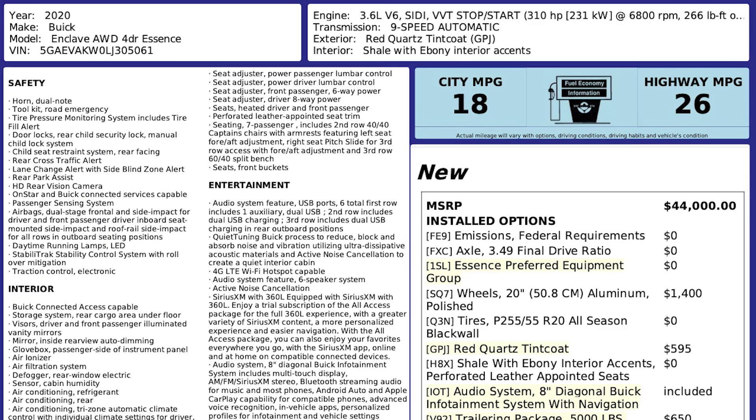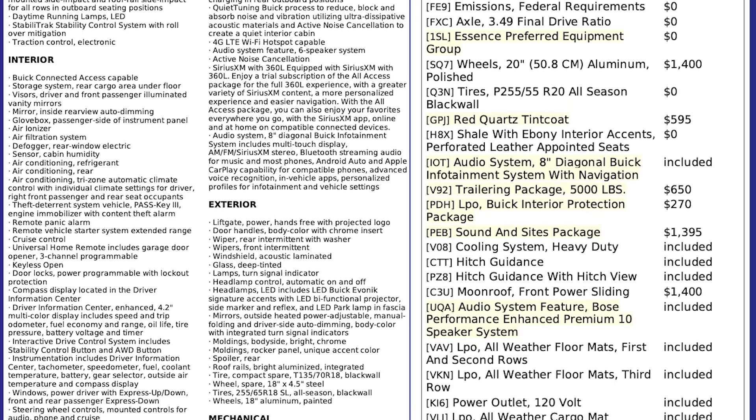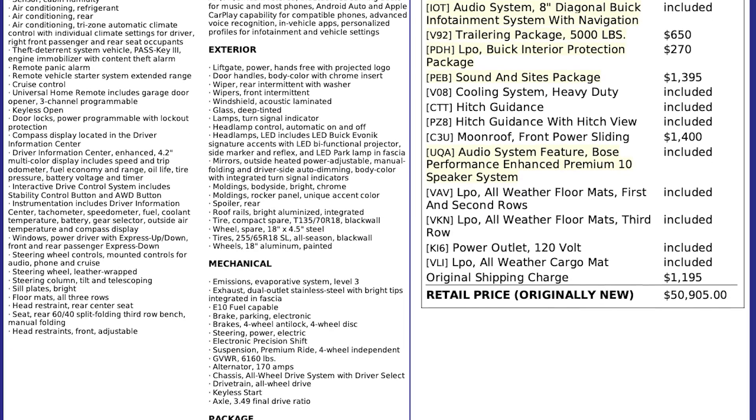In the spirit of full disclosure, here is a copy of the original label for your vehicle, so you can see what it was equipped with straight out of the factory.